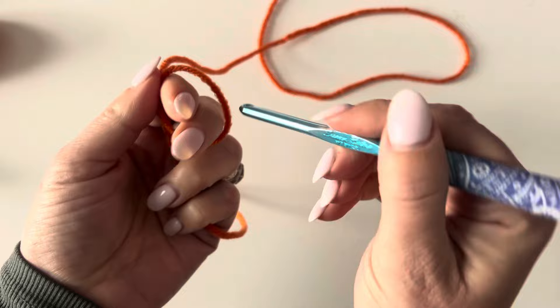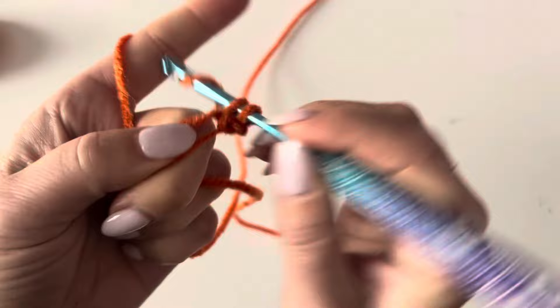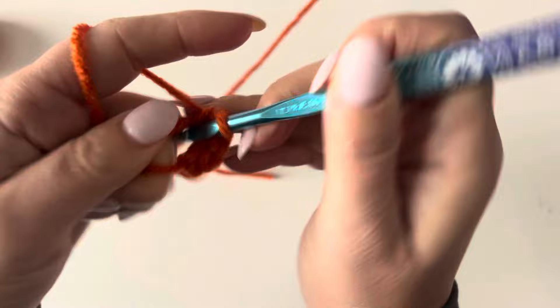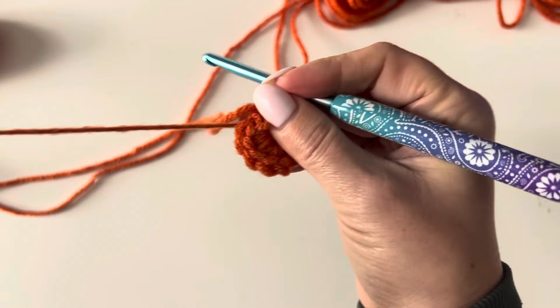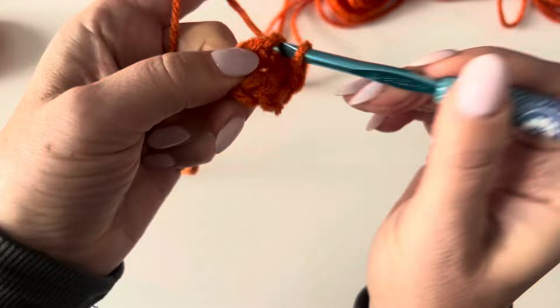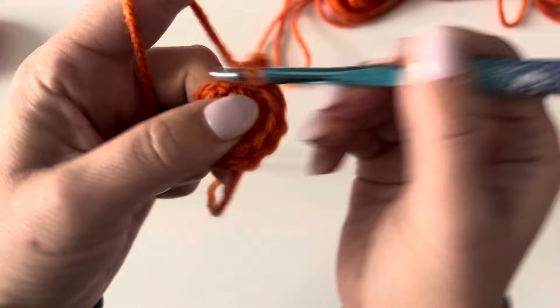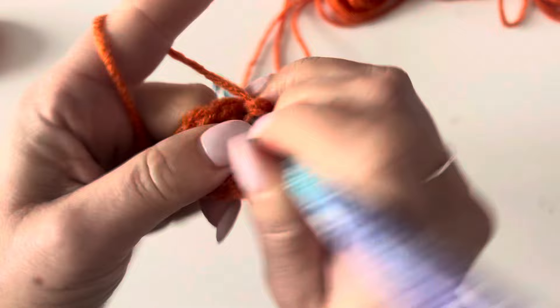We're going to start by making a magic ring. Chain one, and make 10 single crochets in this ring — one, two, three, four, five, six, seven, eight, nine, and ten. Pull that tight and join to that first single crochet. Chain one. For round two, we're going to make two single crochets in each stitch around, so you'll have a total of 20 single crochets at the end of round two.